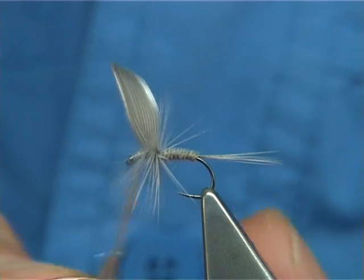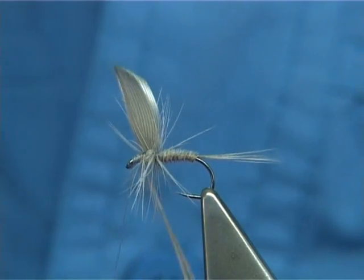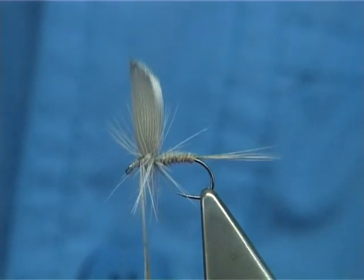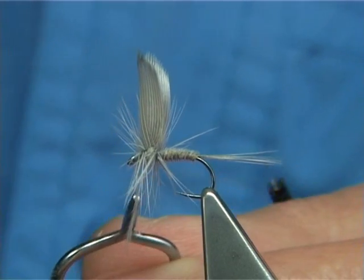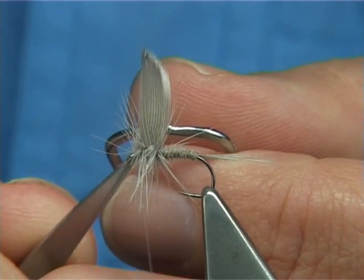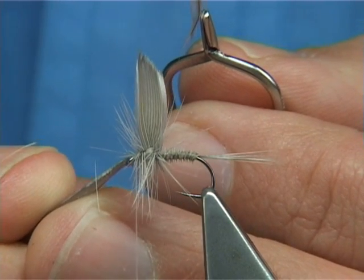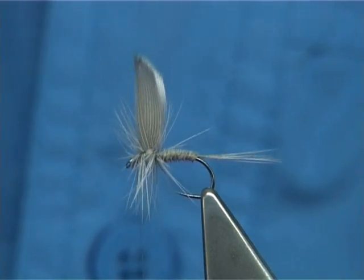Now don't worry if that happens — just start again, just tying it up. Hackle points will break; these are just Chinese, very fragile, but once you get it tied in they are okay. Three turns at the front, cross your thread, and bring your thread to the eye. Trim away the hackle point and any fibres that are going forward. At times you can fold them back, but in this case I will just leave it.